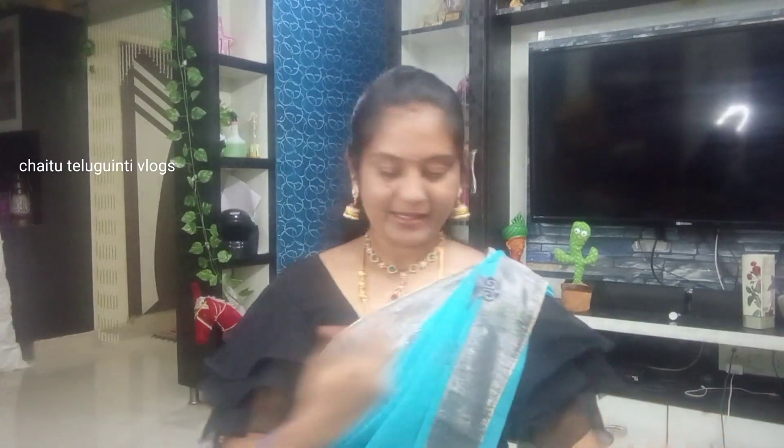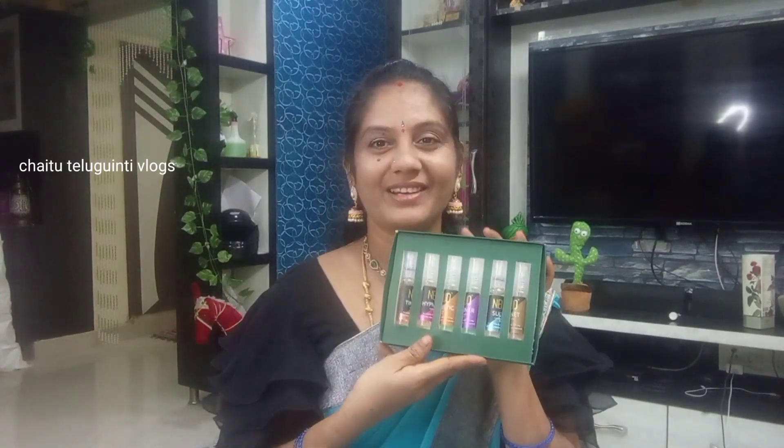We have to layer it. This is a very good smell. If you want to get this, it's only flowers and fruits. If you have a gift for your sisters, you will be able to get this.